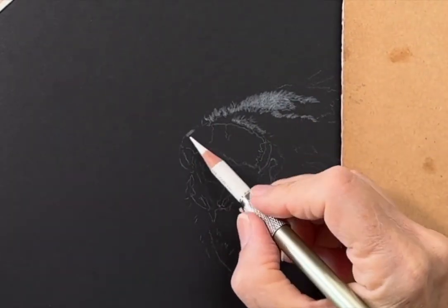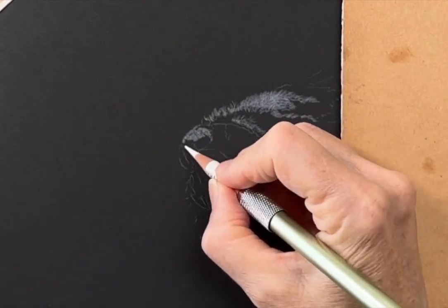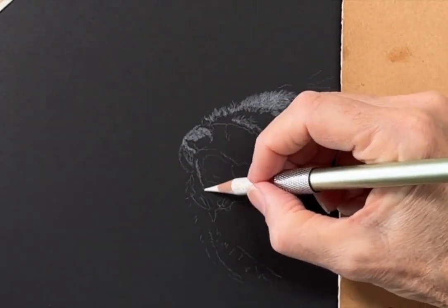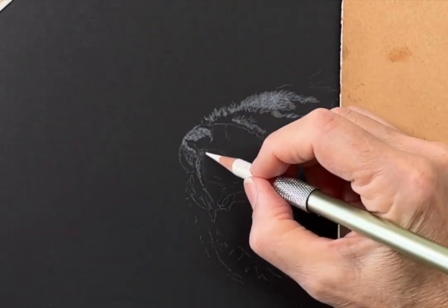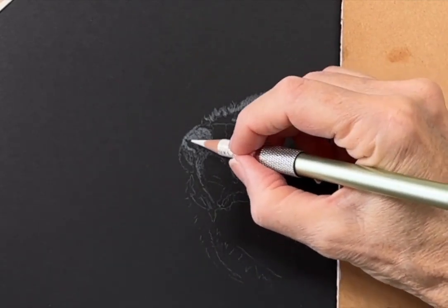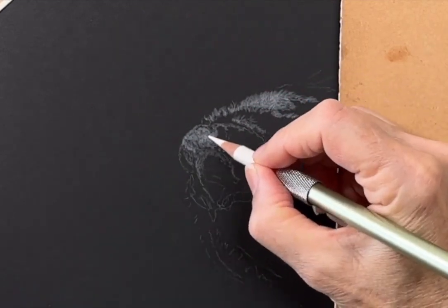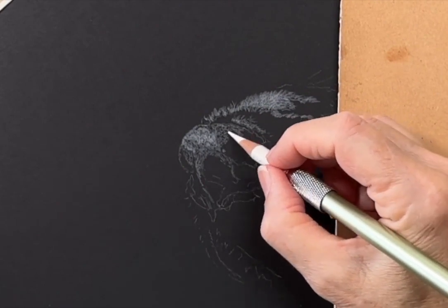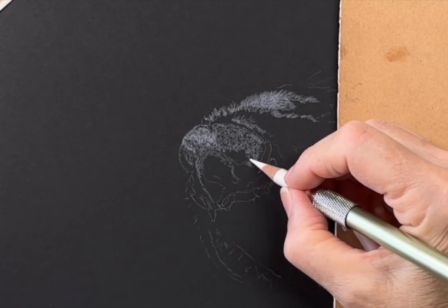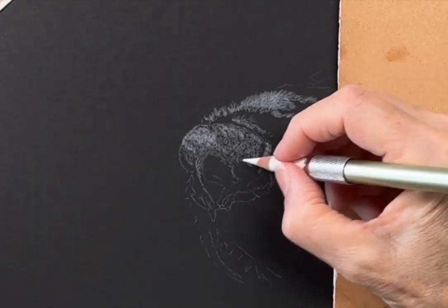Here I'm using a white Polychromos pencil on Strathmore Artagen Kohl black paper. Using a white pencil on black paper simplifies the process as it allows the beginner artist to not be overwhelmed by colour choices and to concentrate on pencil application, values, and developing textures like the leathery finish on the dog's nose.